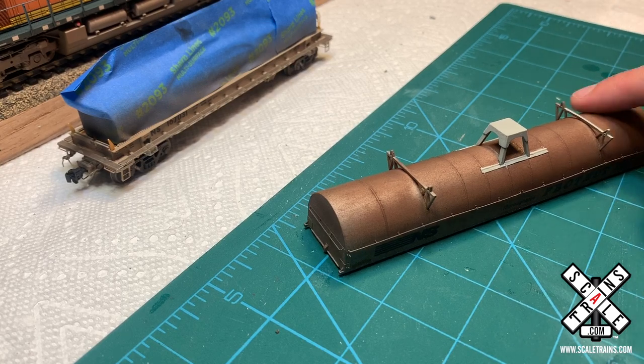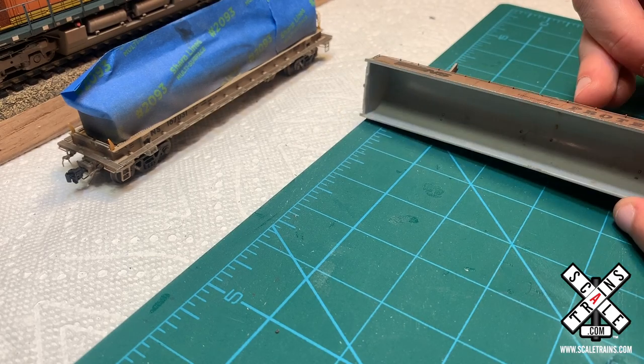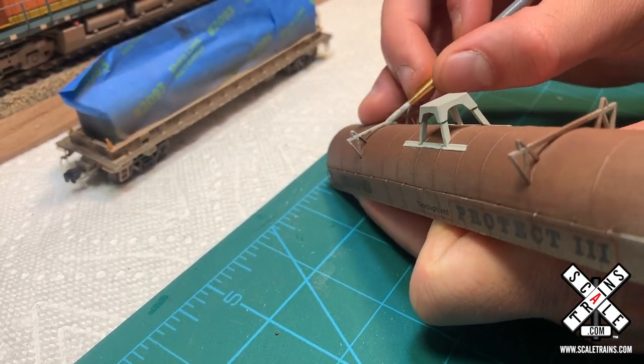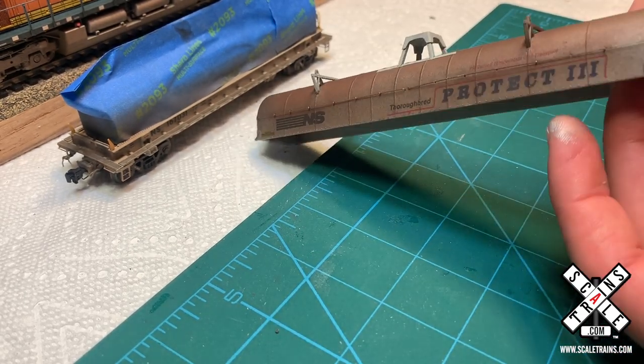I'm also going to go ahead and get the supports here. I believe that's what's used to pick up the hood, but I could be wrong. So whatever those pieces are in real life, we're going to go ahead and paint those as well, just like we did to the centerpiece to make sure that it's painted just like you'd find on the prototype.